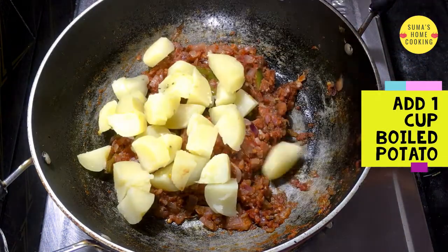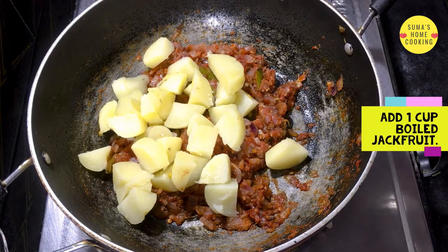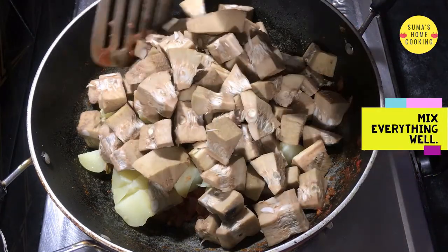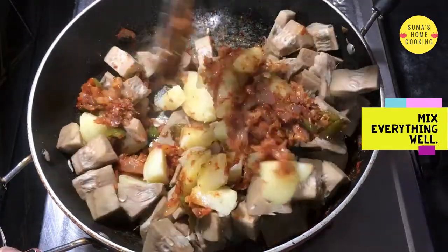Next add 1 cup boiled potato and 1 cup boiled jackfruit. Mix everything well.